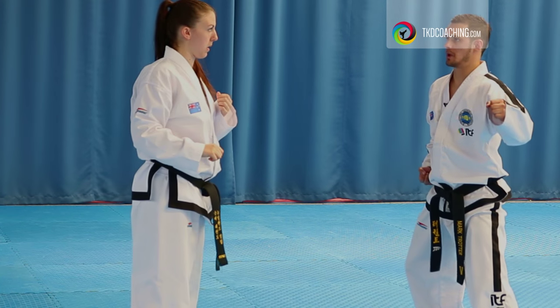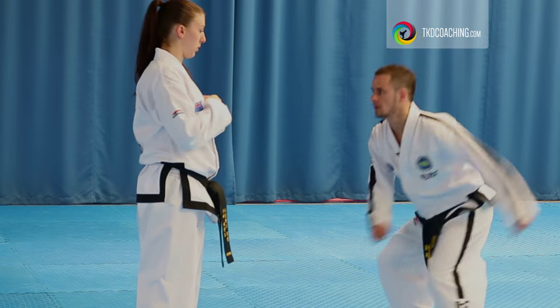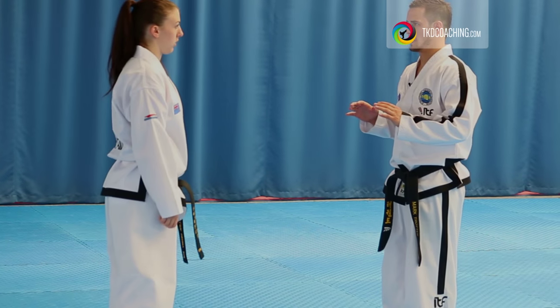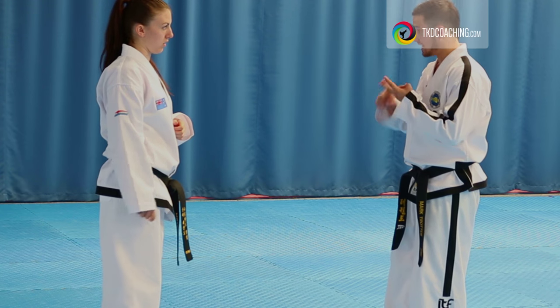When you jump, I can jump like this, or I can jump like this, and have a little bit more time in my jump. The important part to be fast is not the jump, it's the kick.